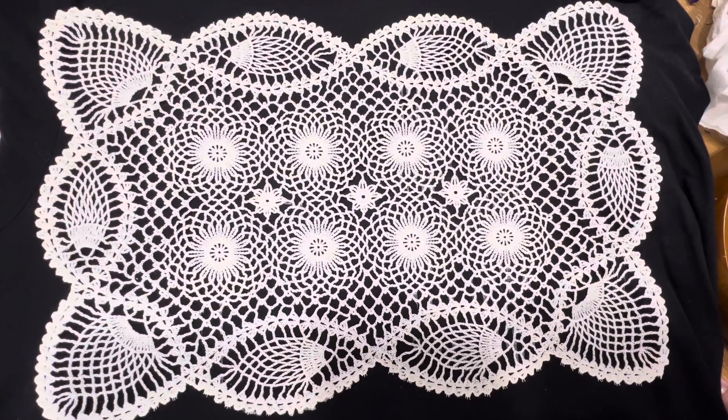Thanks for looking, please like and subscribe, and don't forget to hit the notification button — because coming up next is going to be a vintage vinyl slash plastic tablecloth. Thanks for watching, bye!